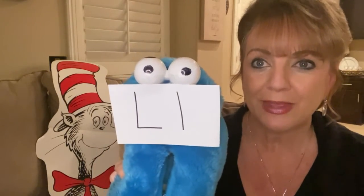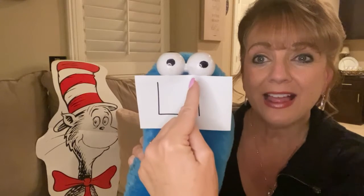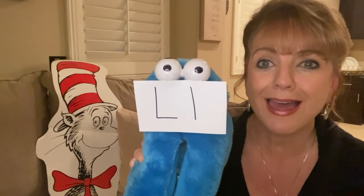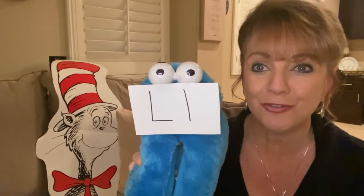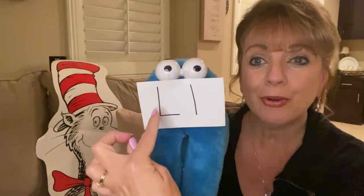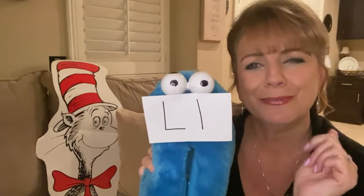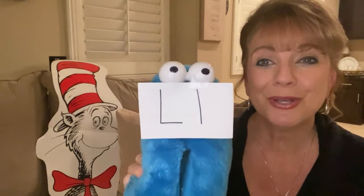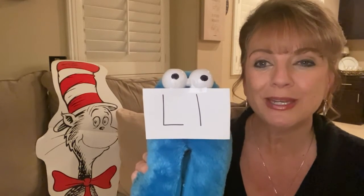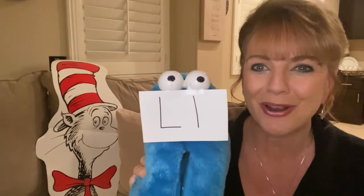I'm going to put my Cookie Monster slipper on my left foot. That's why Cookie Monster has an L on his little face. L is for left. This is an upper case L, or a mommy L. This is a lower case L, or a baby L. You can write L on a piece of paper and put it on your left silly sock or your left silly slipper for our next activity.